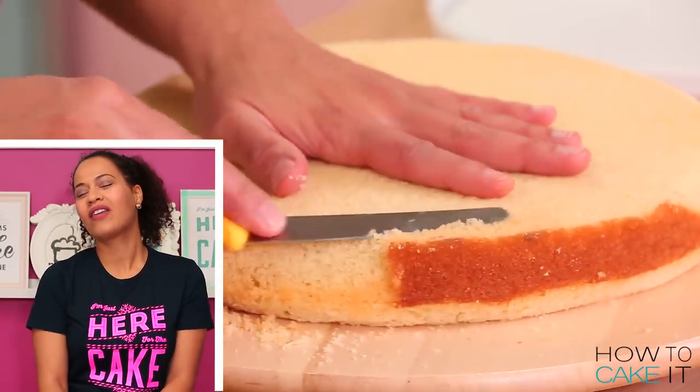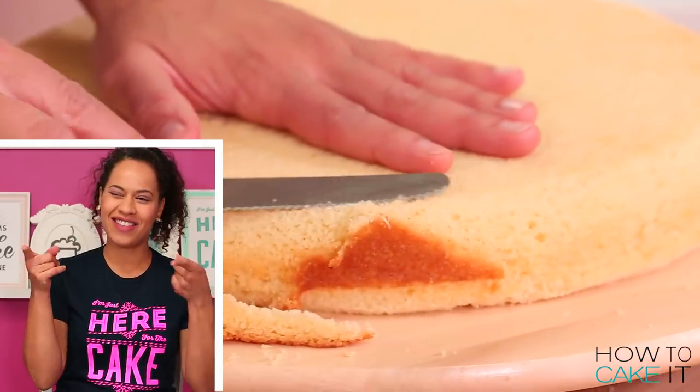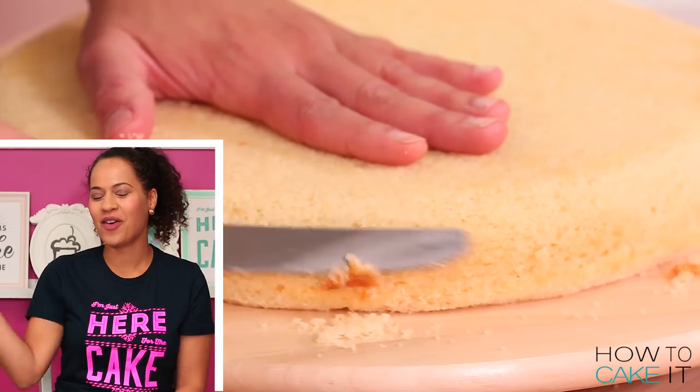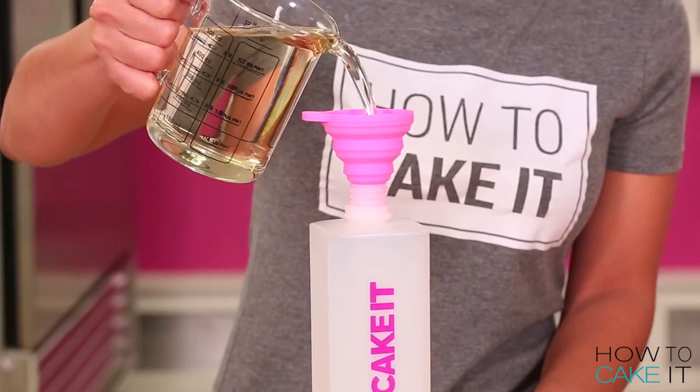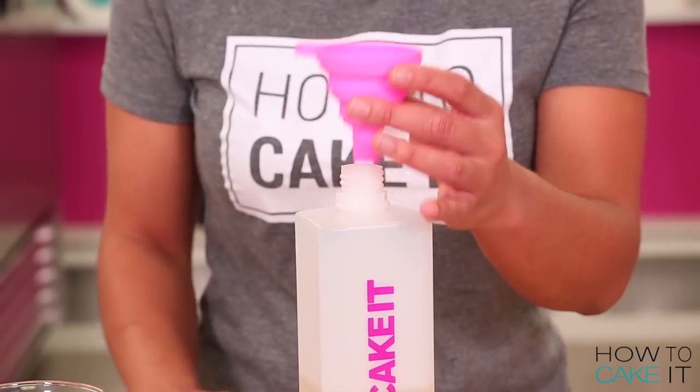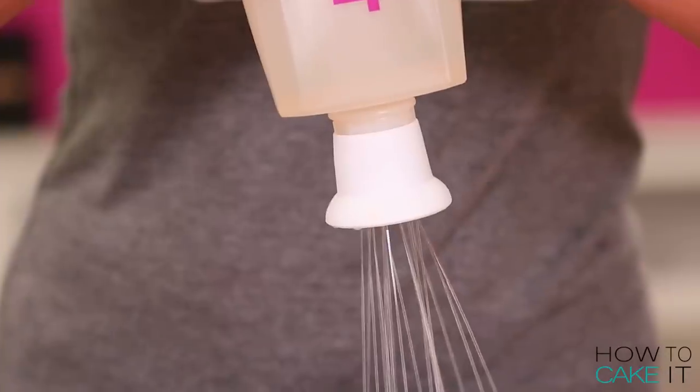He felt like he was walking on eggshells during the cake flipping — Eggo shells or egg shells? Eggo shells. Now it's time for Sir Squeeze-A-Lot to help me simple syrup my two waffles. I'm gonna simple syrup these waffles on both sides because I don't need a dry waffle.